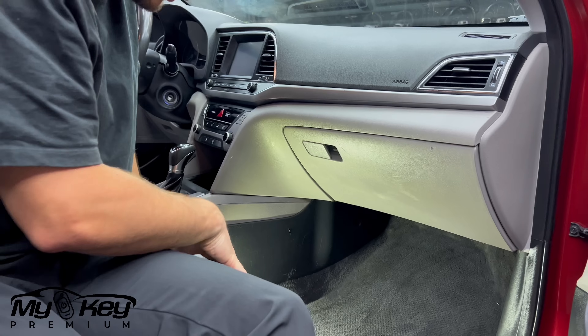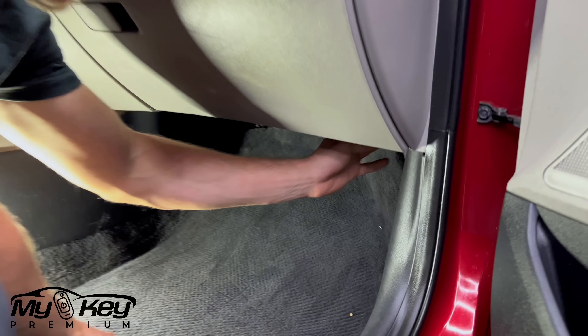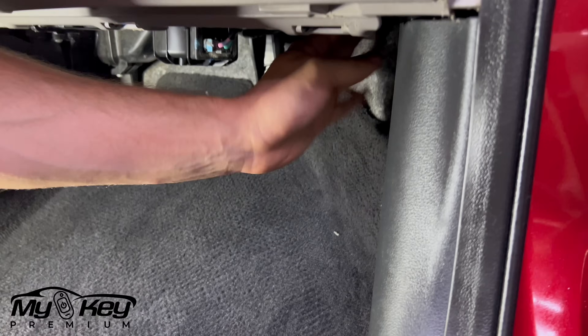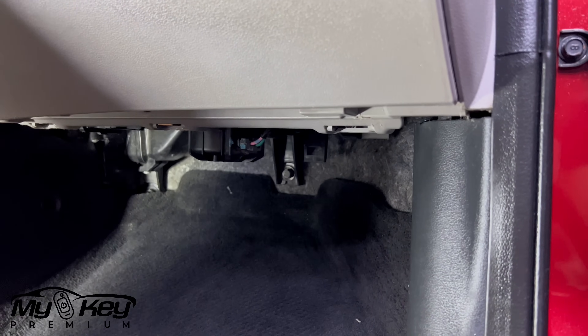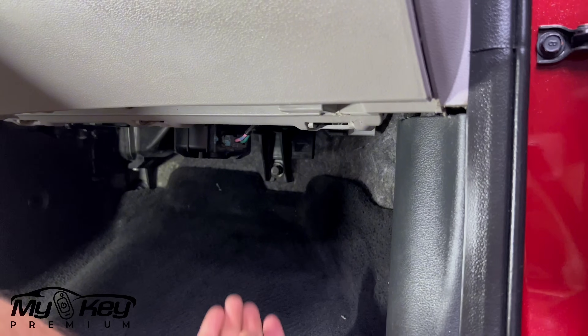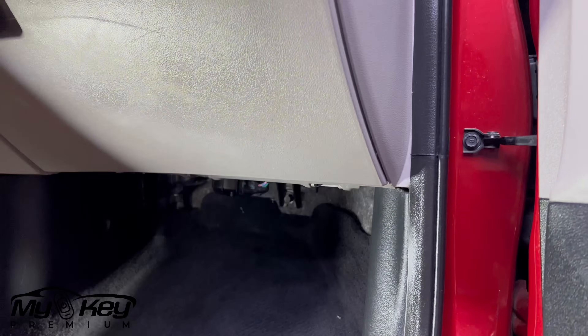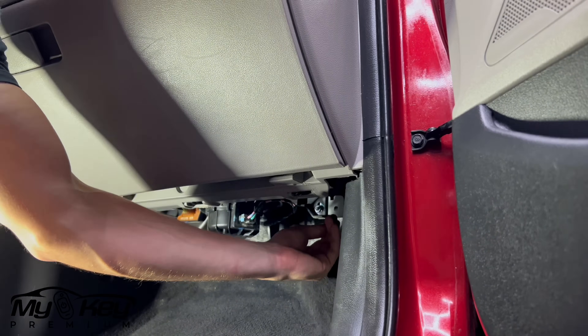Now the whole point of this area is to remove two connectors from a module, and the module is right over here — it's right above my hand and it has two connectors. For the sake of the video I'm going to bring the whole thing down and connect the connectors from there. But if your hands are small enough, you could just stick your hand in and unplug the two connectors.